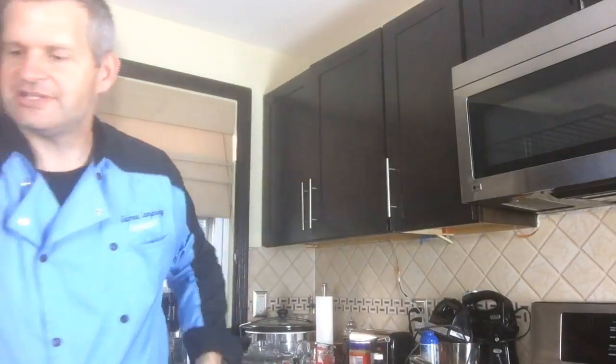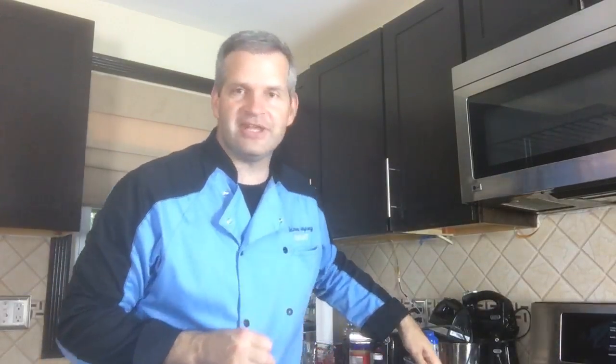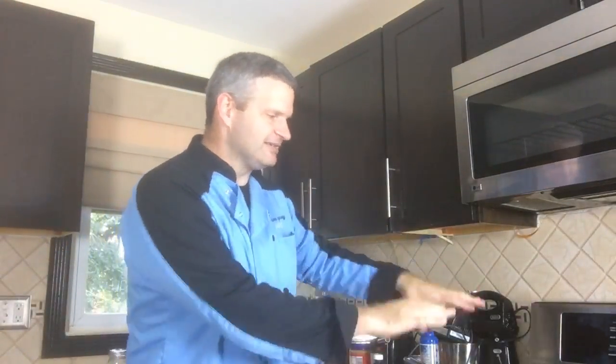What we have right here is our heated up syrup — it got up to 310 degrees. What we're going to do right now is mix in the flavoring. Some people let this cool down before they mix in their flavors and coloring.